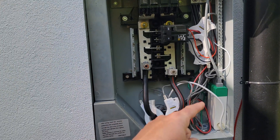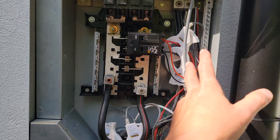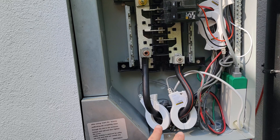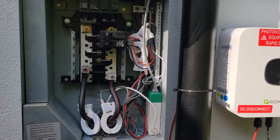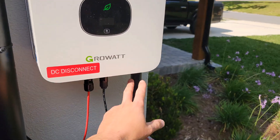I got a deal on this on eBay — picked it up brand new. You've got your solar CTs and then your CTs for your mains, and the app is very functional — tells you a lot of great things to monitor. I definitely recommend getting that. The Growatt app should do the same thing, I just couldn't get it to work.